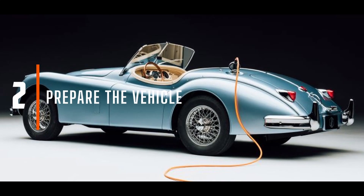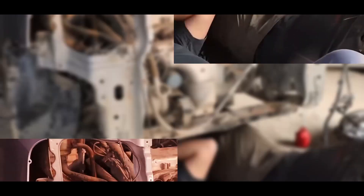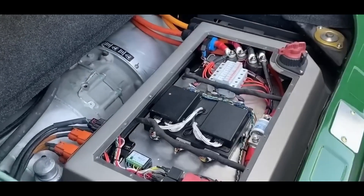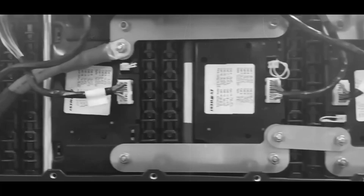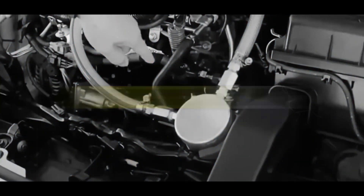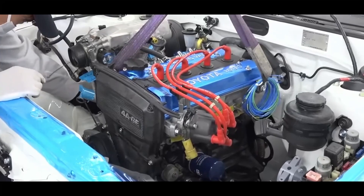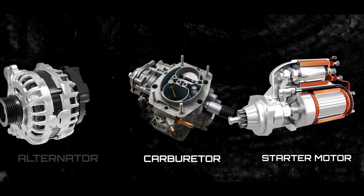Prepare the vehicle. You'll need to remove the car's heart — its internal combustion engine — as well as other components like the gas tank and exhaust system. It is a complex process demanding meticulous care and attention, leaving your car hollow and ready for its transformation. Depending on your vehicle's make and model, this can be strenuous, requiring the disconnection and removal of various components attached to the engine, like the carburetor, starter motor, and alternator.